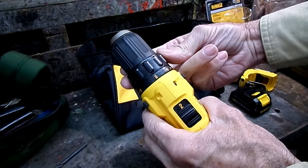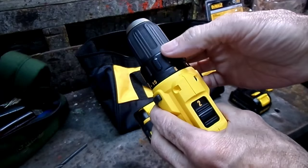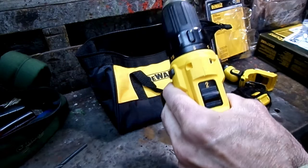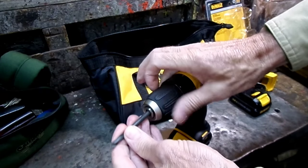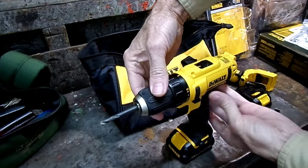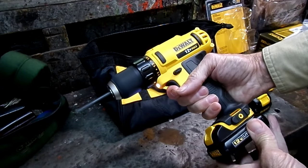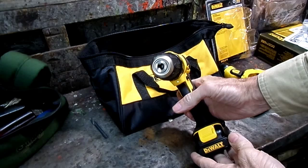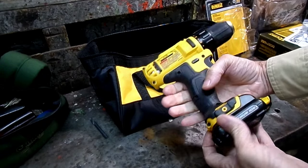Up here we have our clutch ring — there's a picture of a drill right there. You want that on for drilling, and then when you want to go into your clutch settings, just move the ring like that. Full of clutch settings. Now put our drill bit in, rotate it like this, and you'll feel it lock right in place. And there's the little LED light.